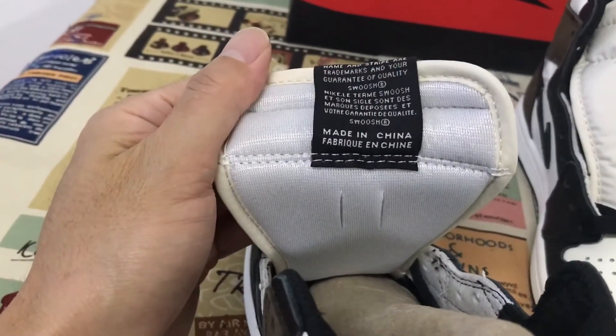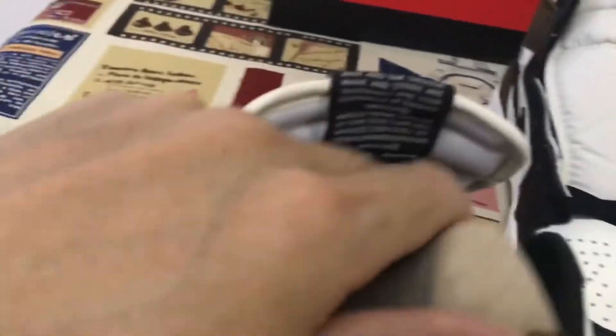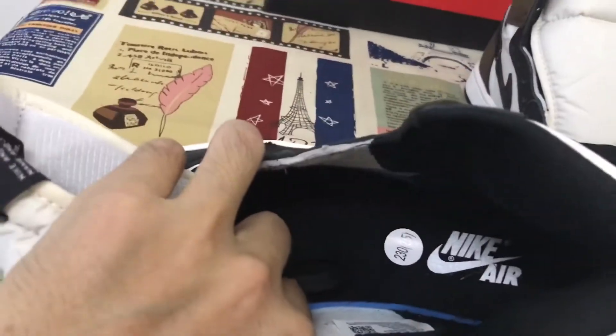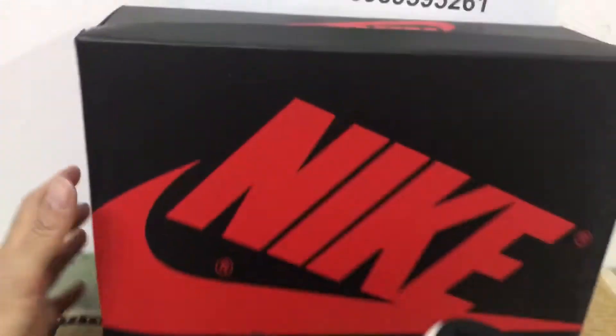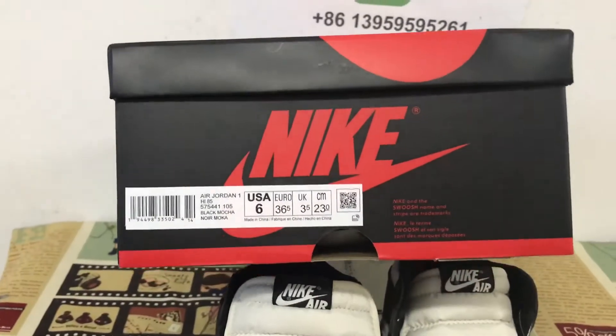The inside of the shoes — the inner sole — and the black also. Here's the box and the box label.